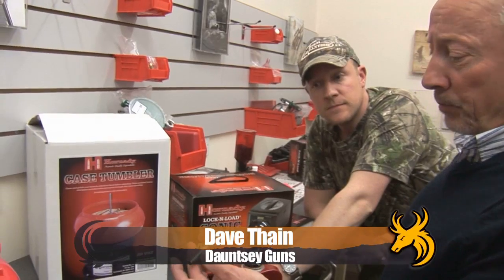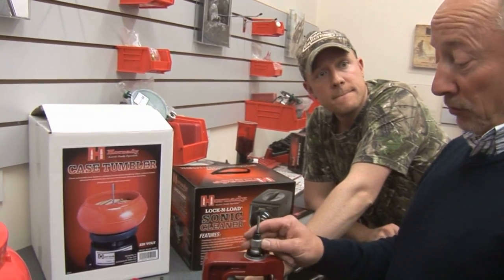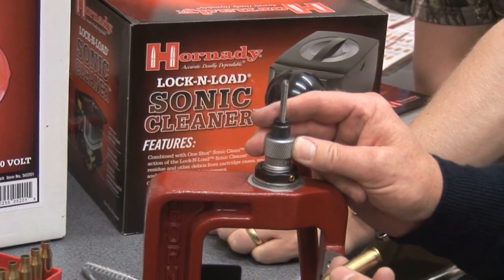Cleaning the brass does two things. One, it protects your dies from having corrosive and gritty crud put through them, which is not good. It also makes the pressure signs easier to see, and that will be your next stage of checking.